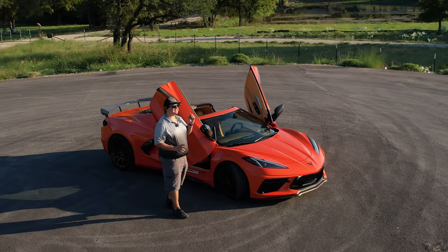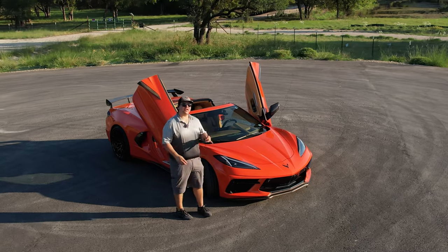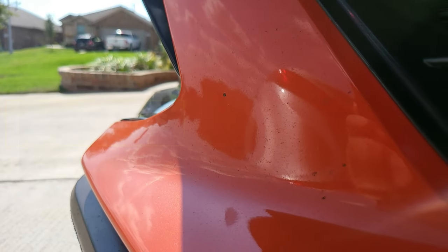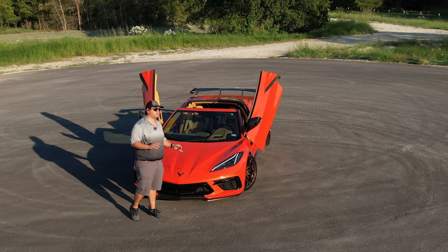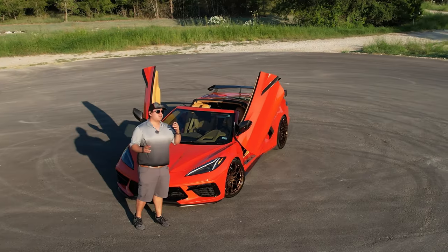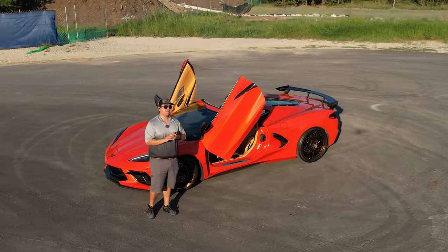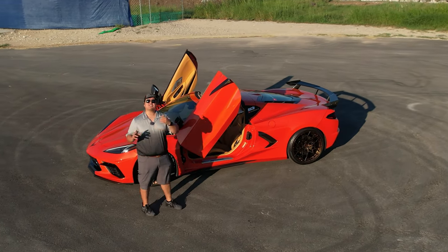Thanks for tuning in — today is a very special video. We're going to be looking at how well the C8 paint job holds up after 28,000 miles. The car doesn't have any paint protection film, mostly a mistake on my part, but it gives us an opportunity to see how strong the paint holds up against typical rock chips. We'll also be looking at two different types of paint chip repair kits and seeing how effective they are and if they're truly worth it compared to getting the front fully repainted.